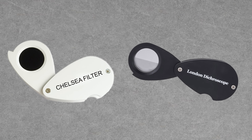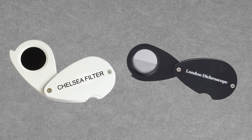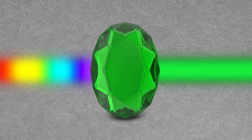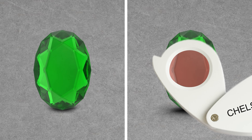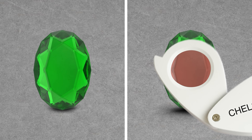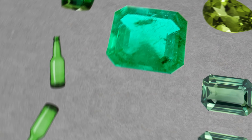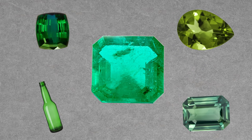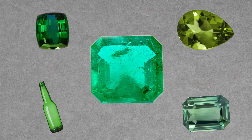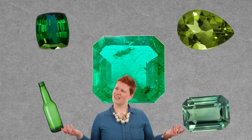Our next two tools look very similar, but they do very different things. Let's start with the Chelsea color filter. Gemstones remove certain wavelengths of color from the white light entering them, and we can then use color filters to remove other wavelengths passing out of the gem. The color observed through this filter can help you differentiate between materials of a similar body color. It was developed in 1934 with the purpose of helping gemologists differentiate between natural emerald and other green gems such as green sapphire, tourmaline, peridot, and simulants like green glass.